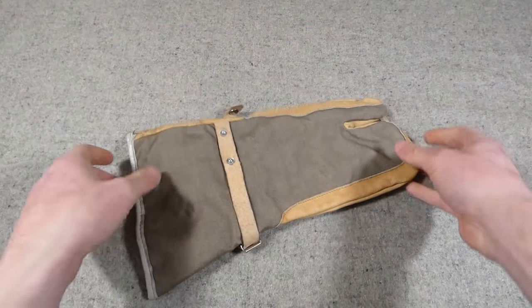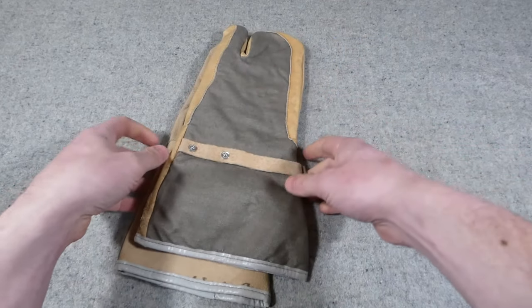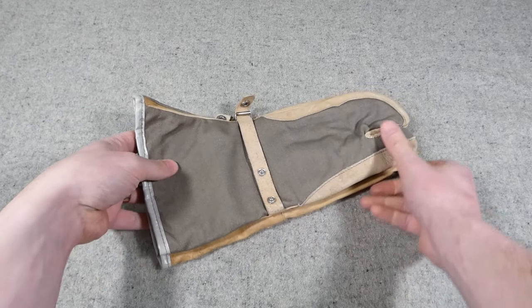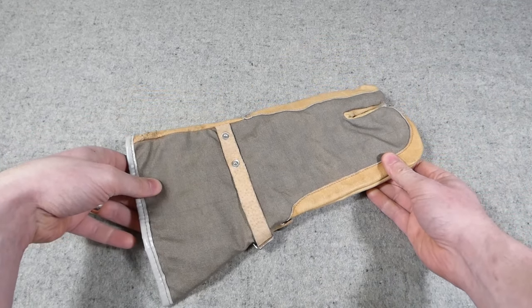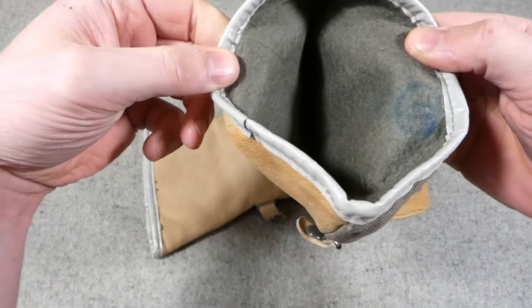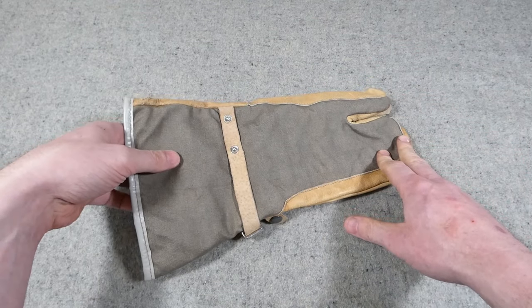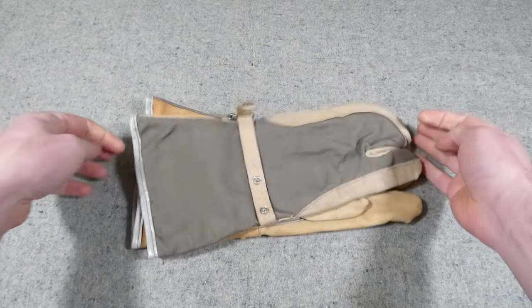A replacement item here: I'd previously bought some of these earlier NVA gloves but they didn't come as a pair, so I now have a right and left pair. They were also used as work gloves later on, which is nice. You can see they are lined inside. Later these would of course be replaced with the Strichtarn camouflage leather-palmed gloves — very common to see. These are the earlier examples, basically the progenitor of those.